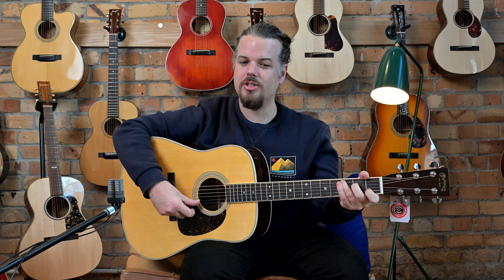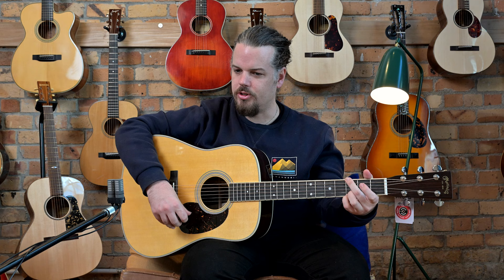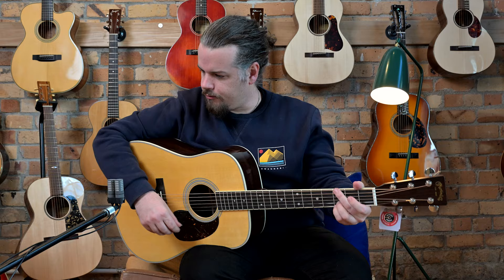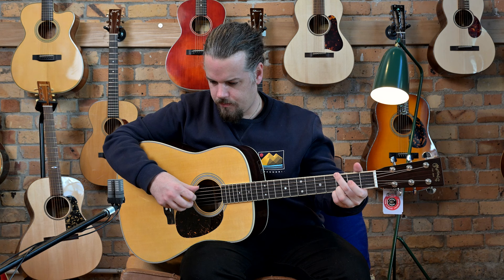When you play this thing, the whole thing just responds. Generally with the D28s you'll get a good low-end response but a stiffer sound from the highs. With lighter bracing you get more of everything. I'll try a few G chords with my body on the back.